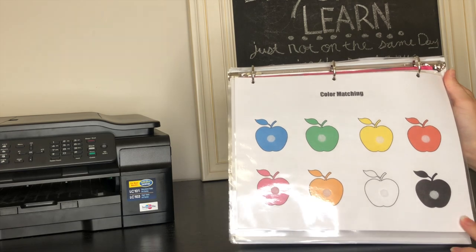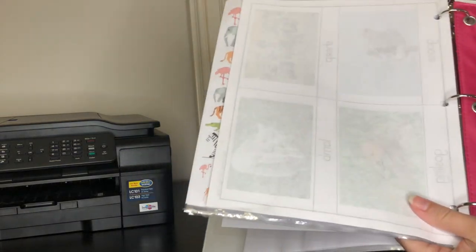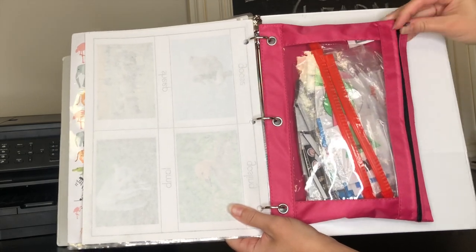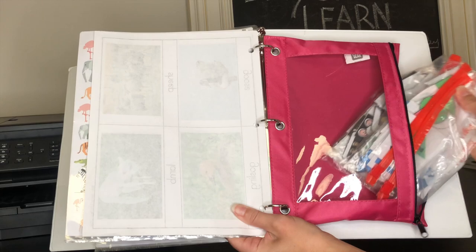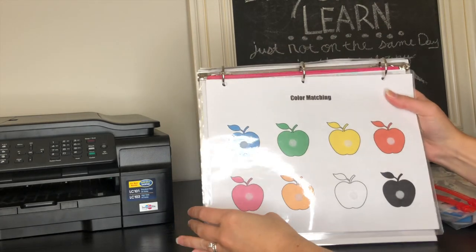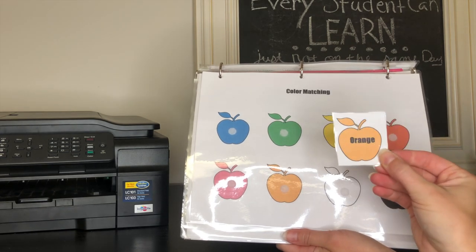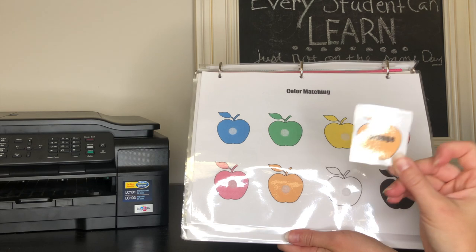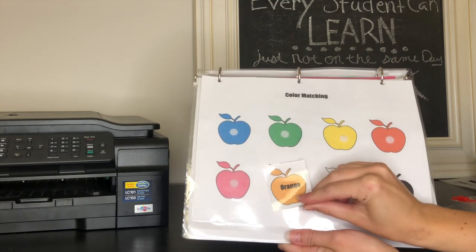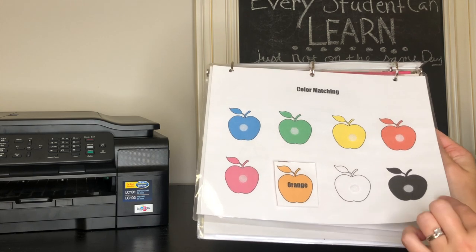She loves apples, so I made a color-matching apple page. In the back pocket I keep a pencil holder with all the little laminated pieces in plastic bags for all the activities. For the apple page, I printed a separate sheet with all the pieces showing the actual name of the color, then laminated those separately, and she has to match the one with the name to the blank one on the page. She can't wait to do her apples — she loves doing that.